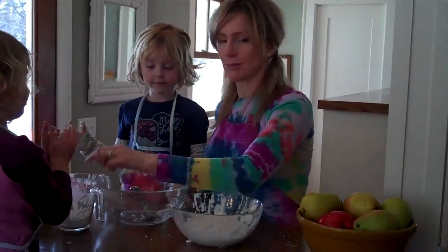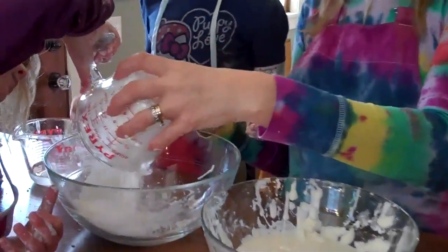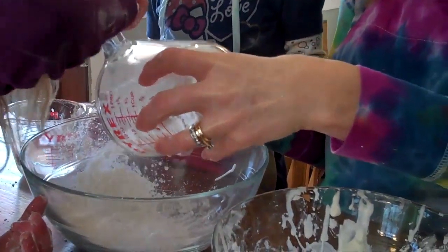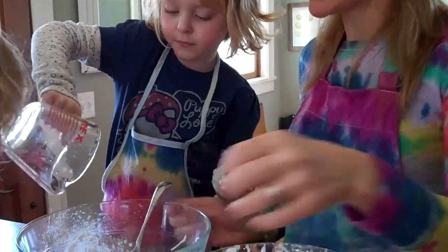Now the first thing you'll do is dump the corn starch into a big bowl. Get it all in there. Great. And then add the water. And stir.